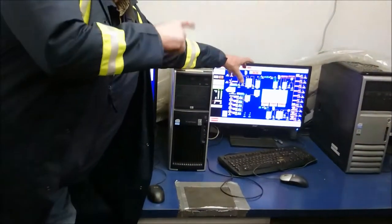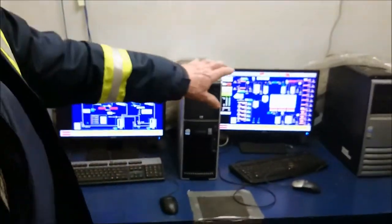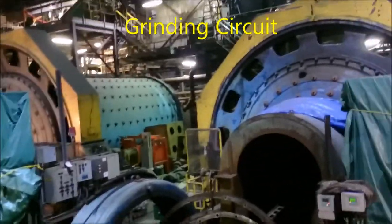This guy over here can supervise what's happening at the RageMix. He's not going to control the RageMix in here. So the SAG mill and these are the two ball mills — ball mill 1 and ball mill 2.